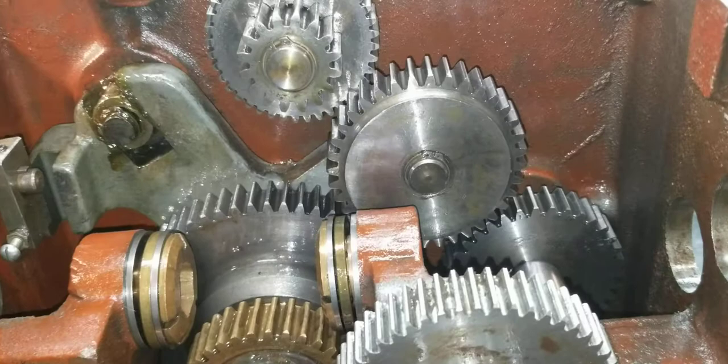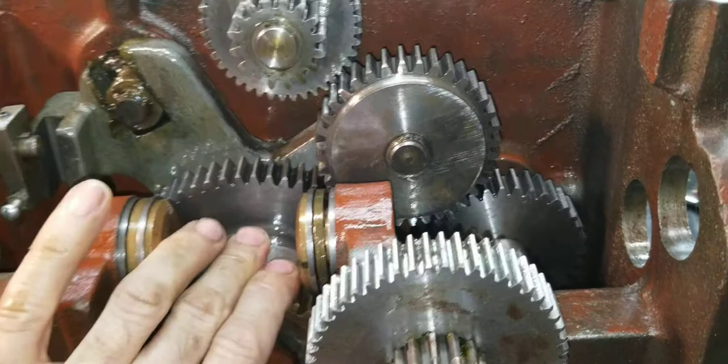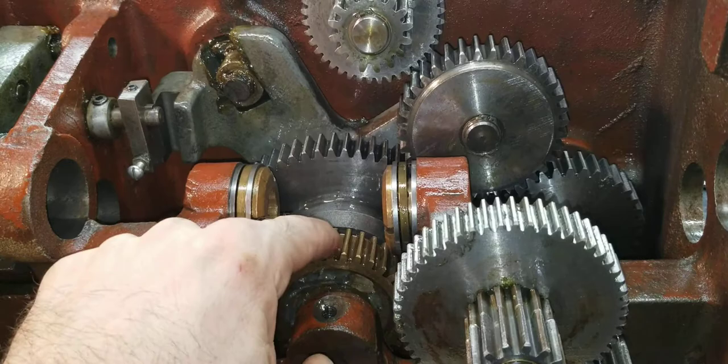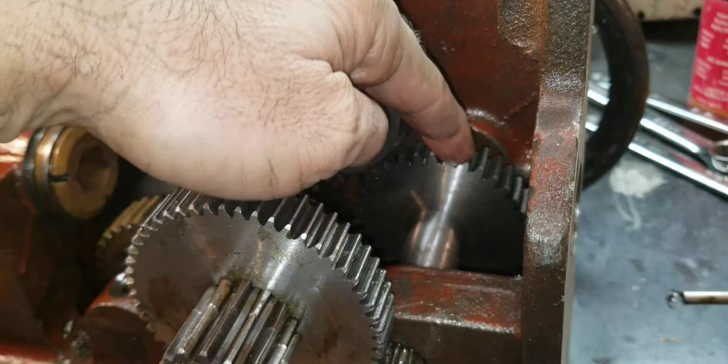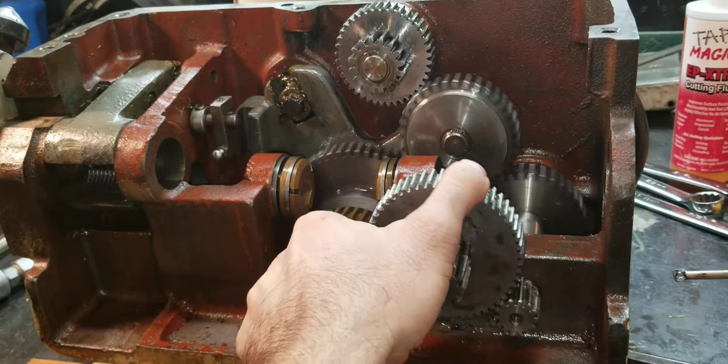Now let's look at the carriage feed. Right now it's in neutral; we'll engage that and you see how it drops down into place — you can actually see the oil run out of there, I'll get back to that in a minute. Now if we turn this you can see all kinds of stuff moving. This meshes to this, this gear turns this gear, which turns this gear, which has a shaft with splines that mesh to this gear — your pinion gear — which rides under your rack. That's how the carriage feed works.